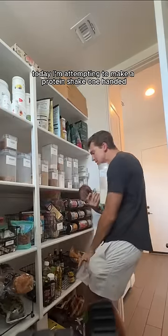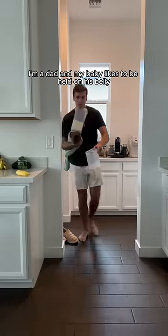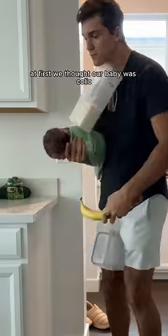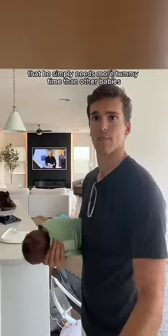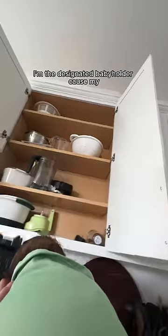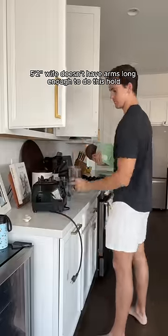Today I'm attempting to make a protein shake one-handed. I'm a dad and my baby likes to be held on his belly. At first we thought our baby was colic because he gets so fussy, but our son's pediatrician said he simply needs more tummy time than other babies. I'm the designated baby holder because my 5'2" wife doesn't have arms long enough to do this hold.